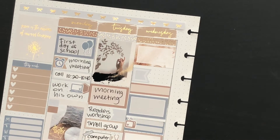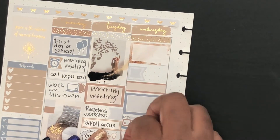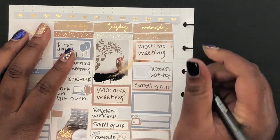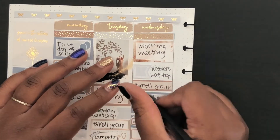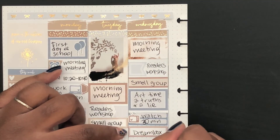I didn't write down stuff on Wednesday because it was the exact same thing as Tuesday — everything that goes on Tuesday and Wednesday are the exact same. I know the bottom half is kind of out of frame — I'm sorry, I was just so in the zone I didn't realize.